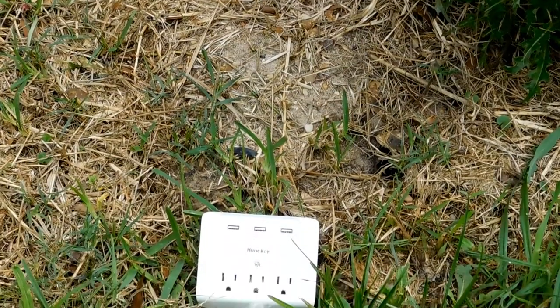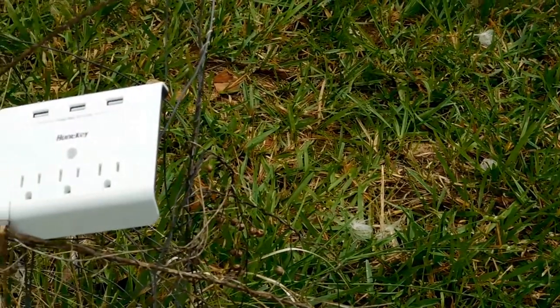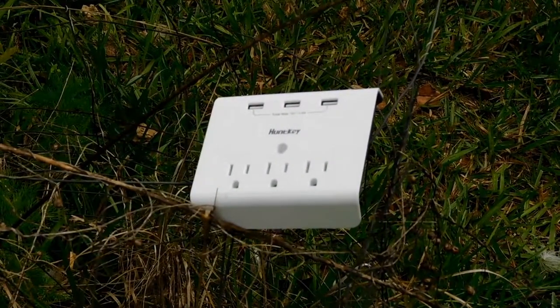It also still has three more wall sockets to keep your other devices running. However, do note that this is not a surge protector — you will still need one of those.